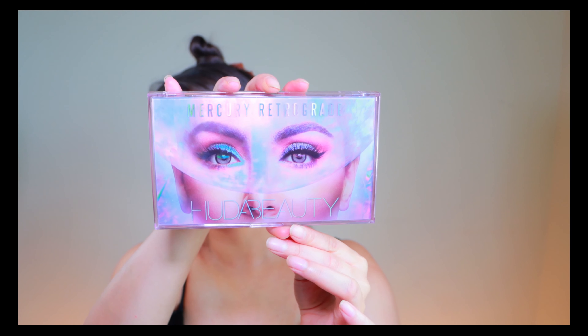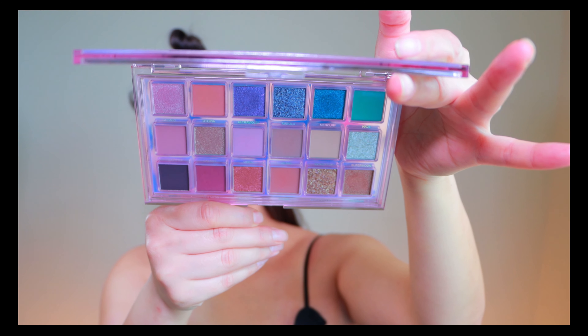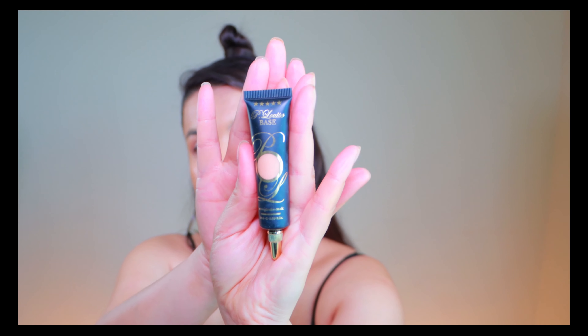For the eyes today I'm gonna be using Huda Beauty Mercury Retrograde — this is the palette, guys. I don't know if my light is washing out the colors, but the purpley lavender vibe is definitely there. Before putting the eyeshadow, let me prep my eyelid — I'm gonna be using Pillow Lips Eye Base as always, even though it's a bit crazy, I just bought it and need to use it.